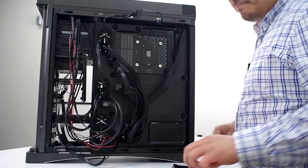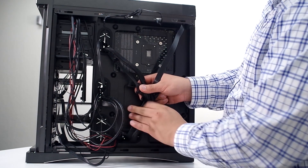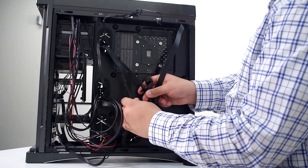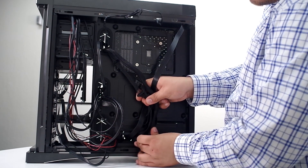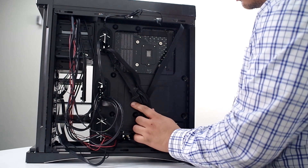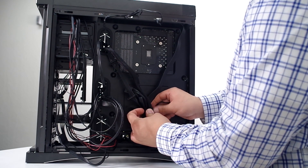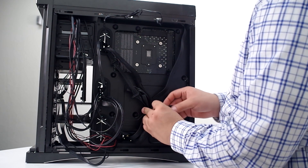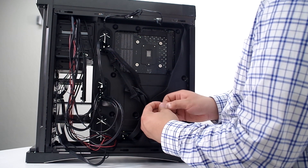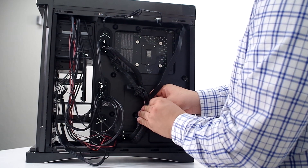From here, let's go ahead and jump into the back section and start to tie these cables up. First up, we're going to loop in all these and take the largest cable along with these cables here, trying to push them in a smooth line, because there's not going to be a huge amount of space when we put the back panel on. We want to keep these cables from being too bunched up.